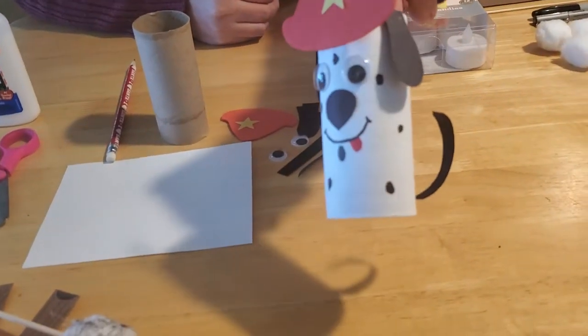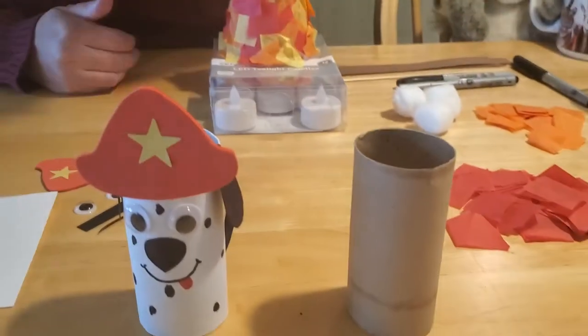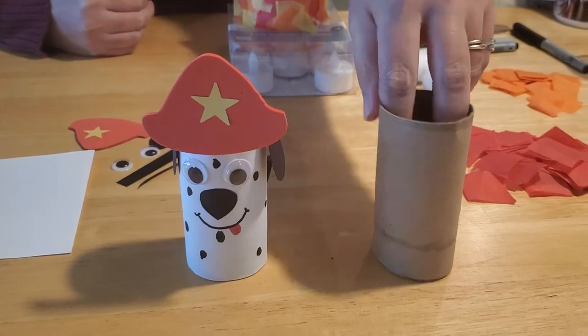So I thought maybe we should make a whole bunch of cute little Dalmatian dogs for their fire trucks. This is the one that I found that we could make — isn't he cute? All he is made out of is a toilet paper tube, and since we spent all the spring hoarding toilet paper, everybody should have lots of these little rolls around your house.